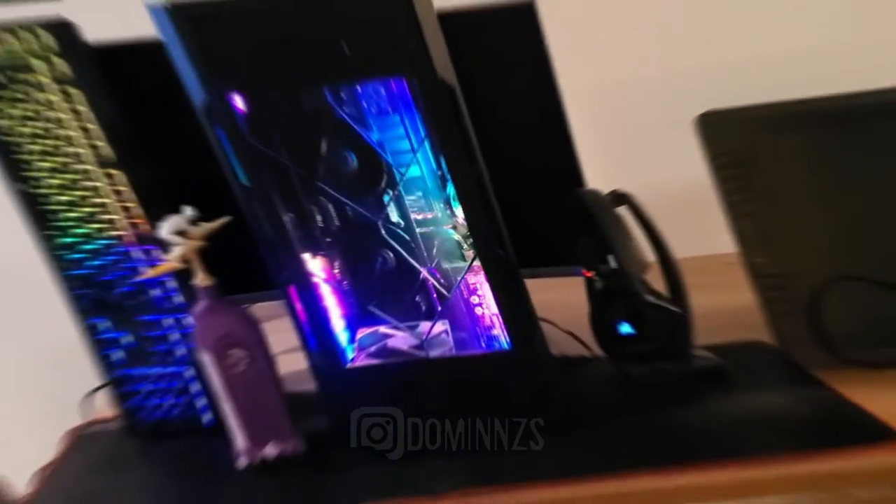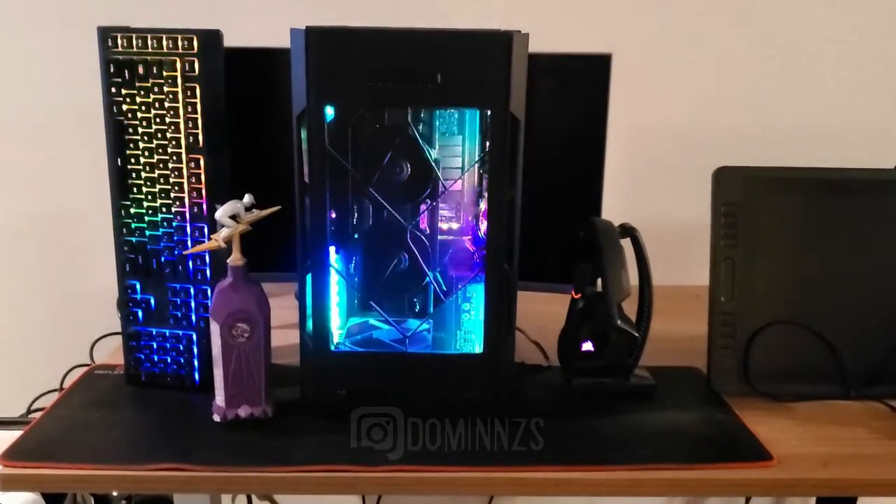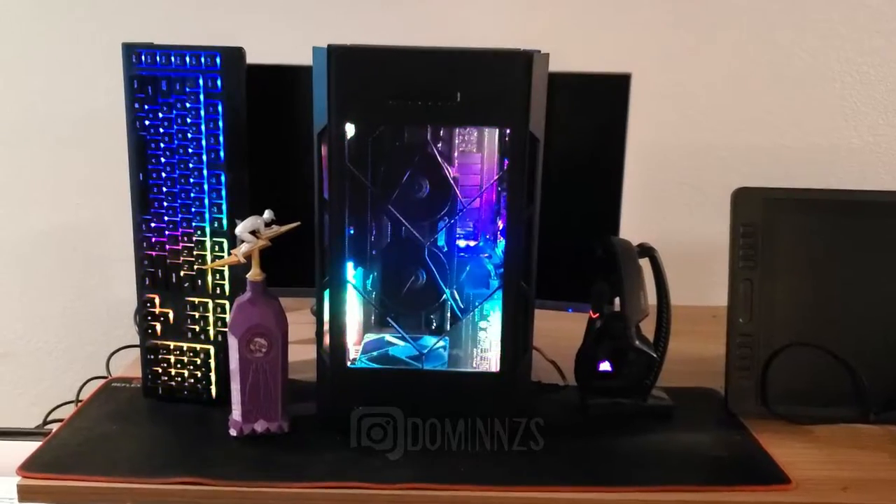My old previous build had an AMD GTX 960, so let's see how well this new one works. I have to download a bunch of stuff — I actually lost a lot of my projects and things switching from computer to computer, so a lot of my stuff is gone.